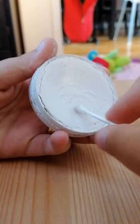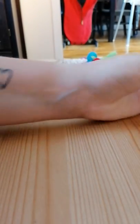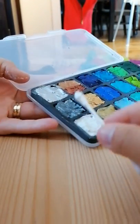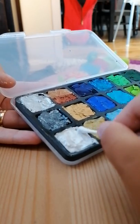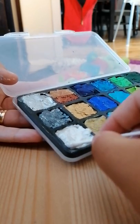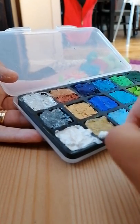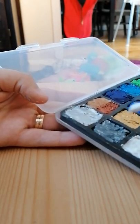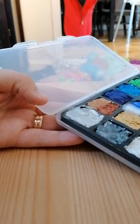Then for a little bit more shimmering effect, I'm going to add some of the shimmering white. And then on the lowest part, I'm going to add a little bit of graphite — it's a gray metallic color.